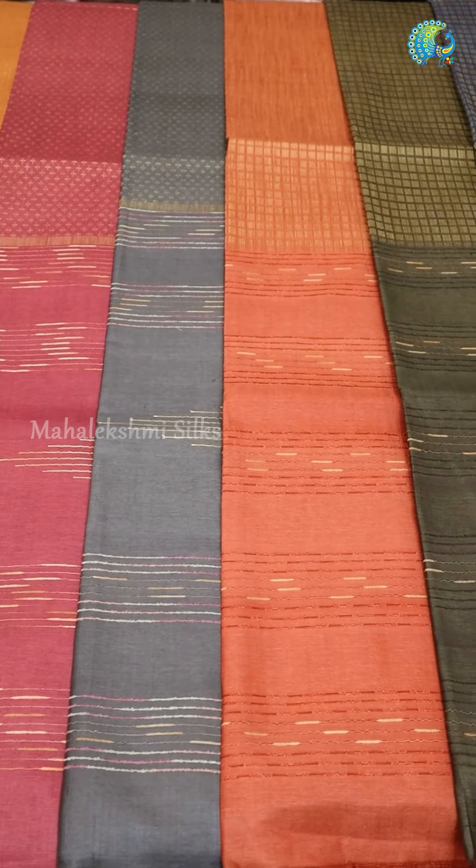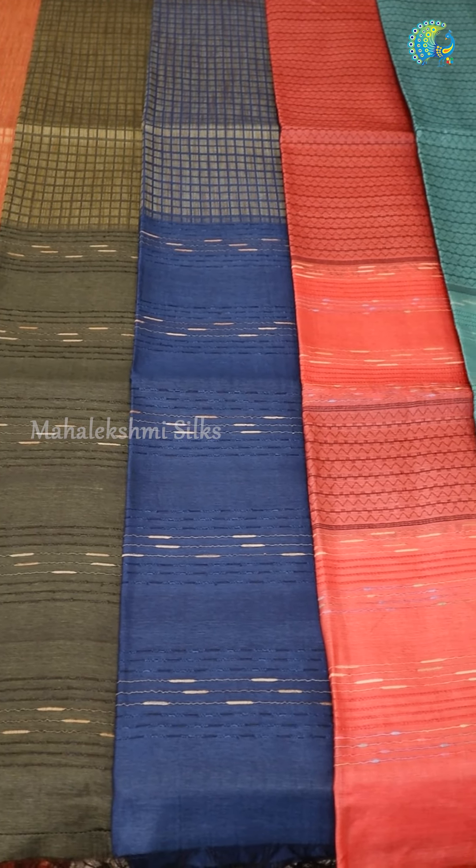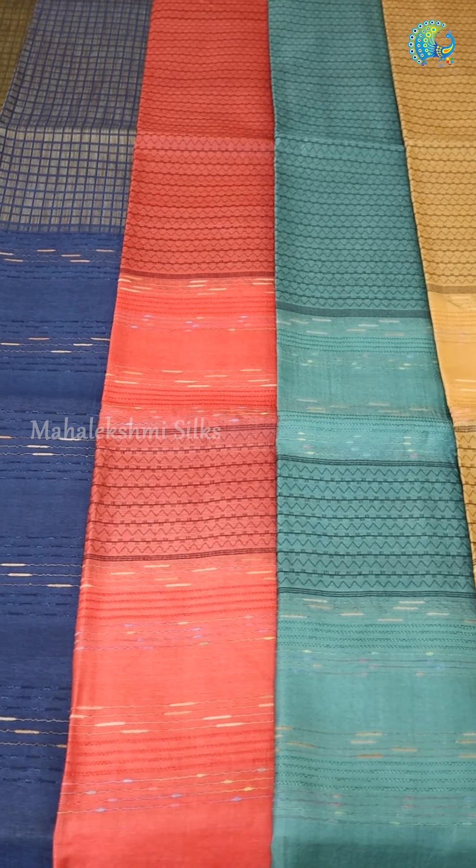We are making a collection of contrast with traditional touch. We are making a collection of Bhagalpur Tassar Silk Sarees with a traditional and modern touch.